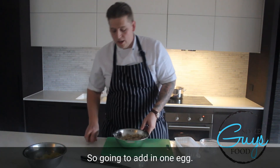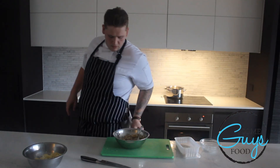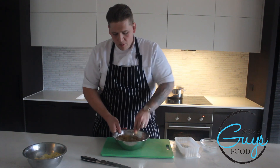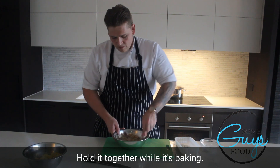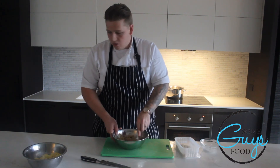Now I'm going to add in one egg. This will just help hold it together while it's baking — it will be less of flour and butter and more of an actual crumble.